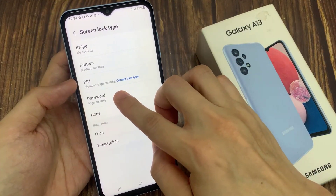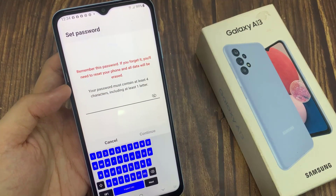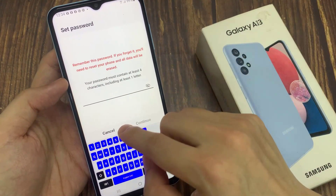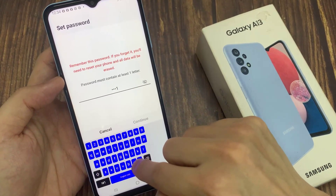Now I can use a PIN to unlock it. It will be the same with password. If you want to set a password, you can put in a password. A password is a combination of characters and numbers.